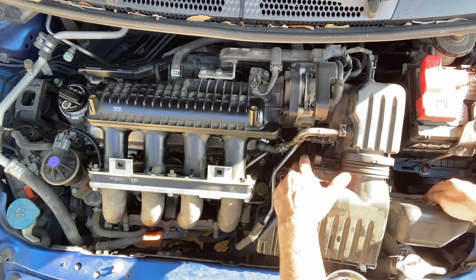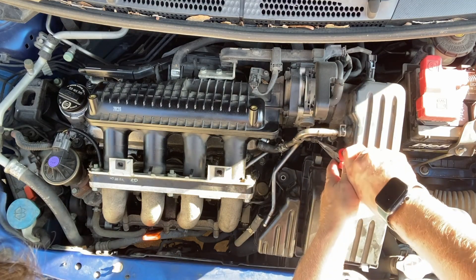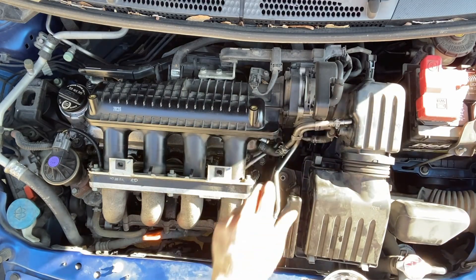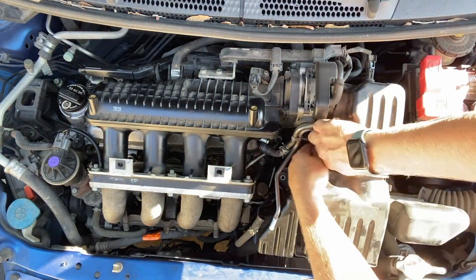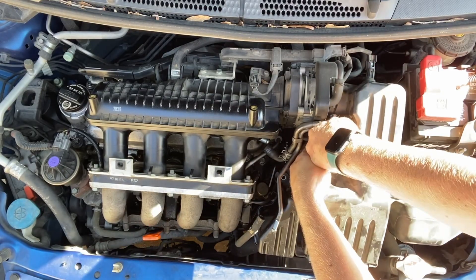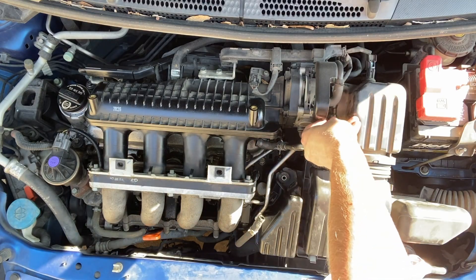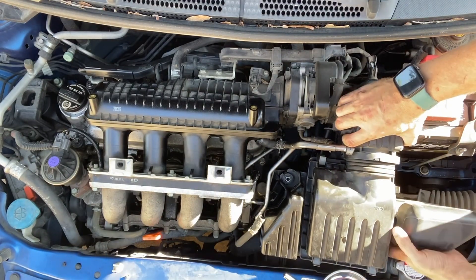So that electrical connector to the air cleaner assembly, and then this hose needed to be removed. I did end up having to loosen the clamp that was going around the throttle body, and then it comes right out.